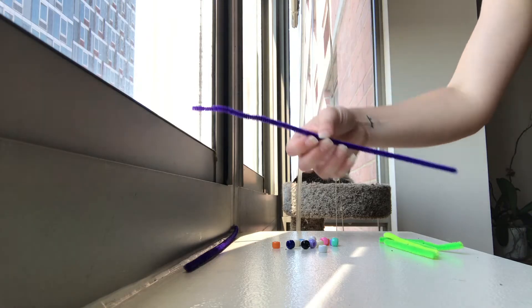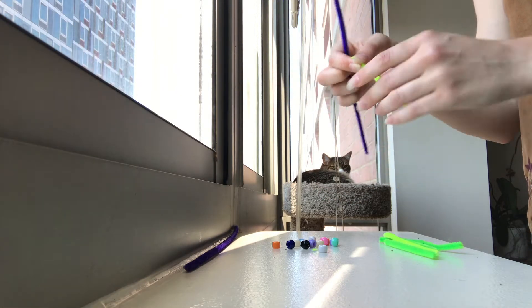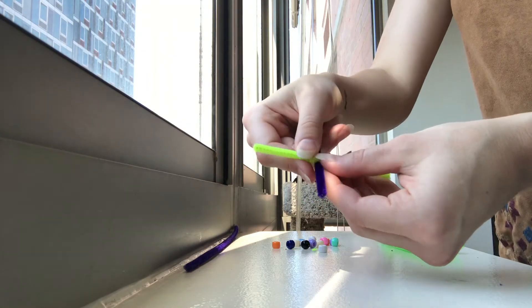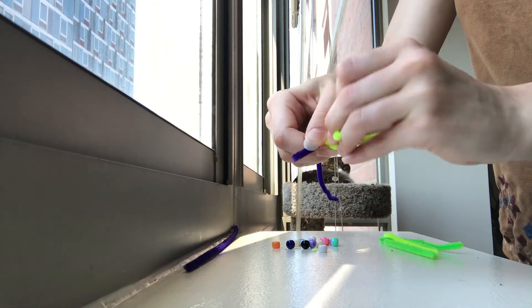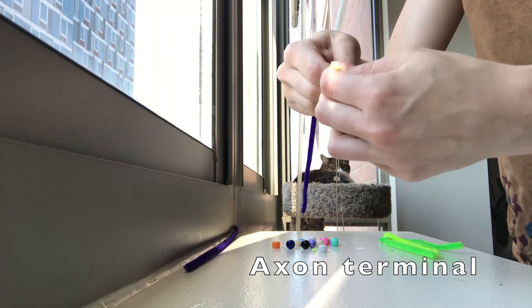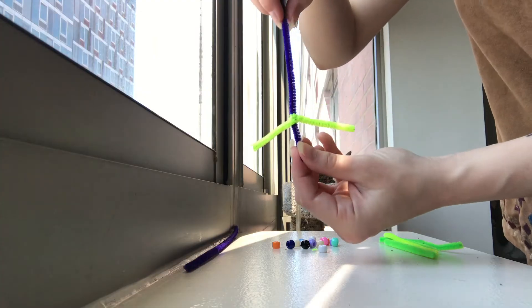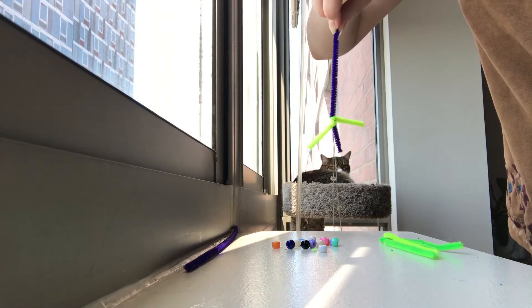Next, take the large pipe cleaner and one of the smaller pipe cleaners. Twist the small pipe cleaner around the larger pipe cleaner roughly an inch from the end — each piece should be about an inch long. This part of the neuron is called the axon terminal. It's the part of the neuron that sends messages to other neurons. Think of it like a game of telephone, with each axon terminal signaling the next.